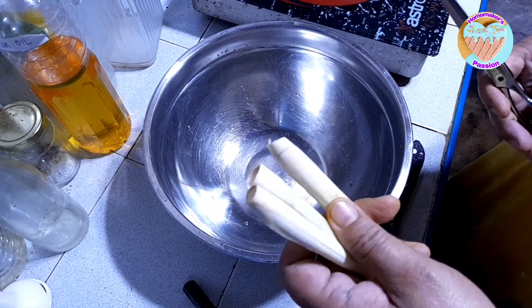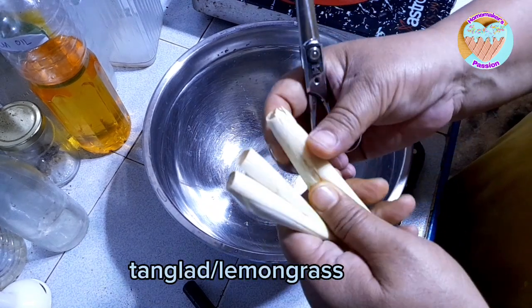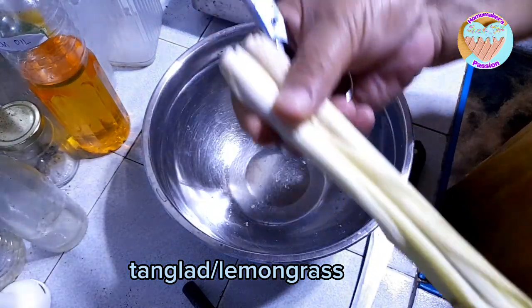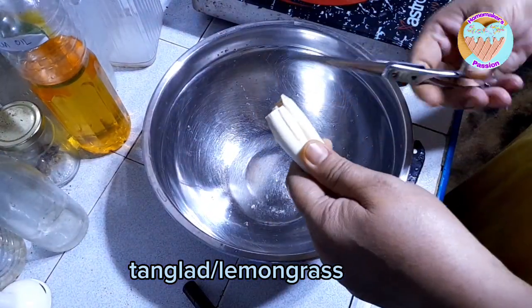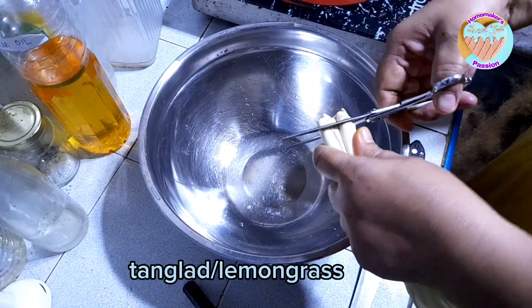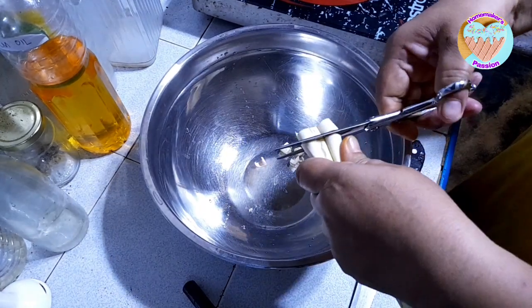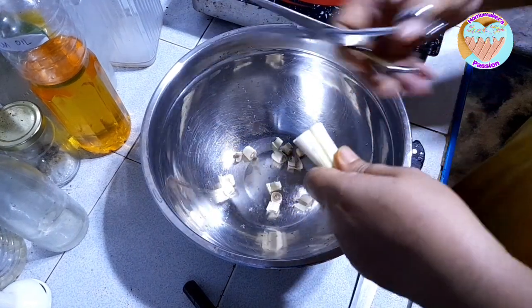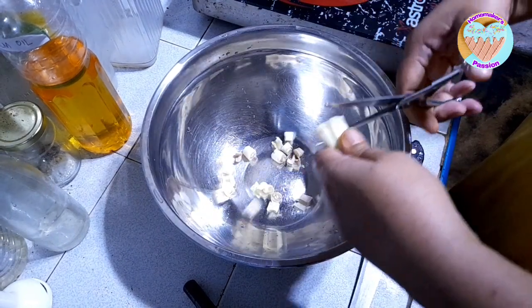Our first ingredient is our lemongrass. Let's take a look at it — just a little bit.